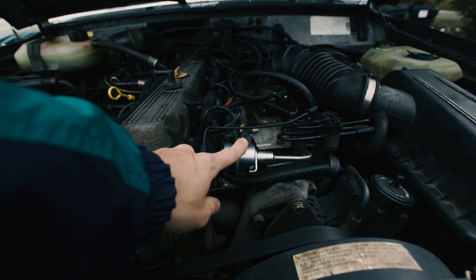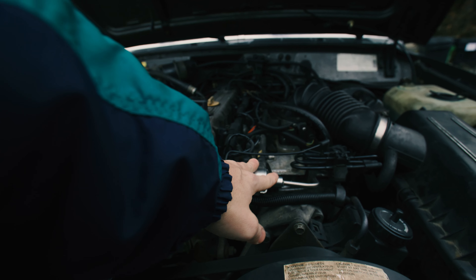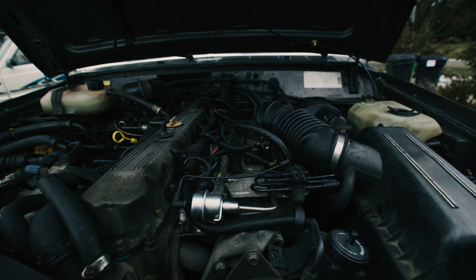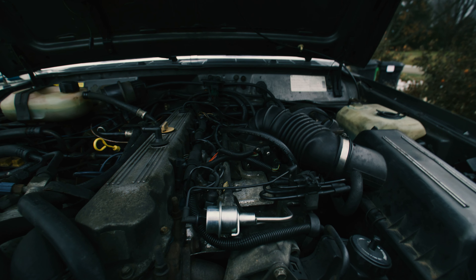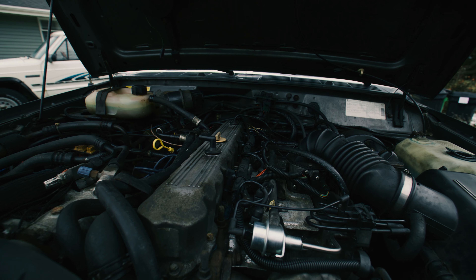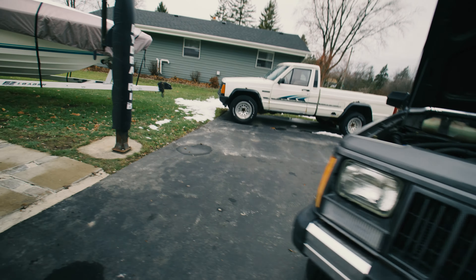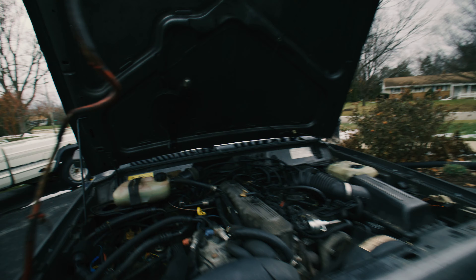I already fixed the fuel pressure regulator issue, but it was still taking a while to crank over, so I'm assuming something's bad in the pump. What I might do is add a check valve in the line itself to help keep fuel from draining back, but we'll see.